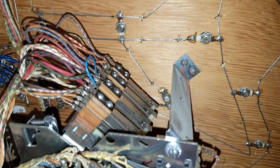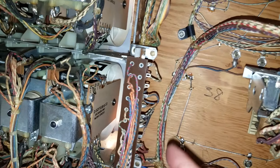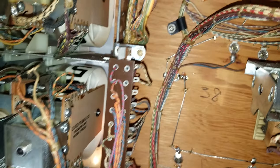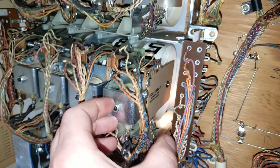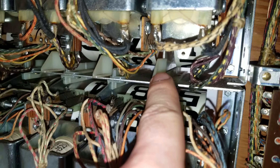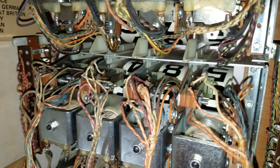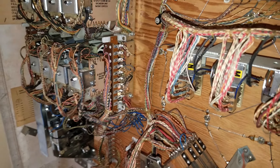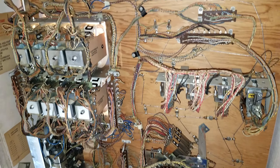There are cams inside for each switch stack that change the features, change the players, and control the ball-in-play lights. That all had to come apart and be re-greased. All the switches in the back box were cleaned and adjusted and everything seems to be working well. There's also a jones plug we missed in our earlier video — clean that up. The score reels can be pulled out by bending this little plastic tab to the left. That's pretty much it for inside the back box — we'll do a playfield video and then call this one good.